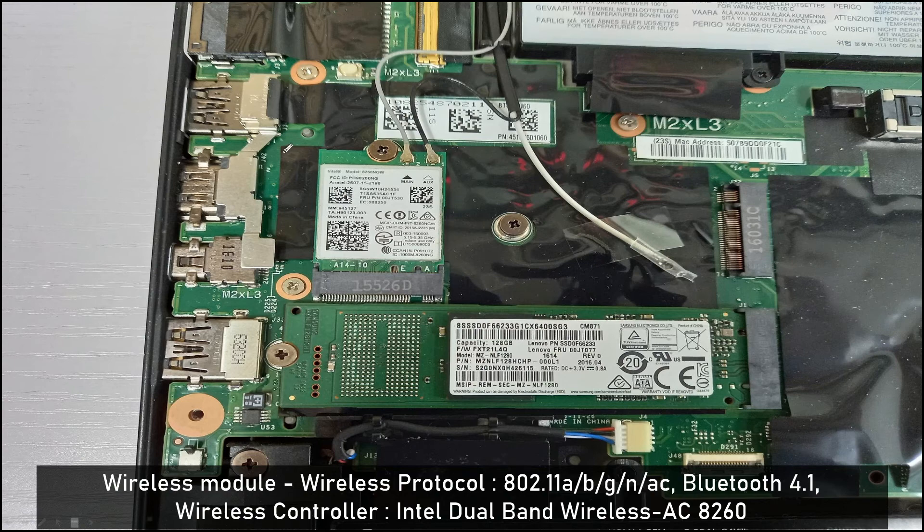This is the wireless module. The wireless protocol is 802.11 A/B/G/N/AC with Bluetooth 4.1. The wireless controller is the Intel Dual Band Wireless-AC 8260.